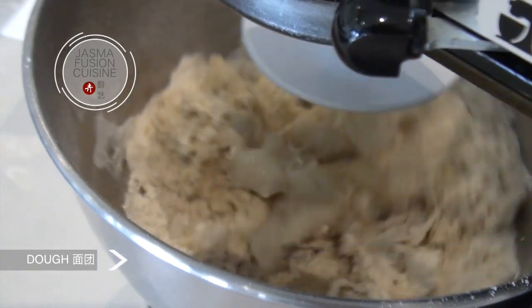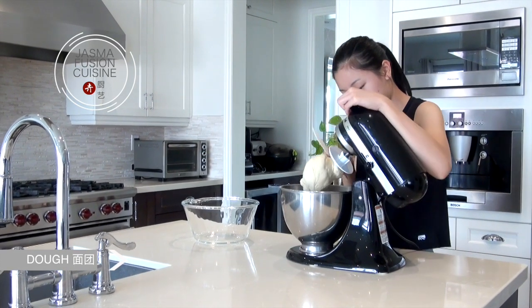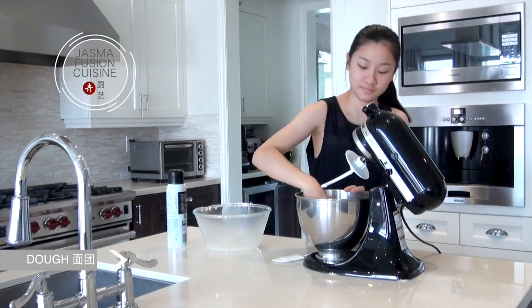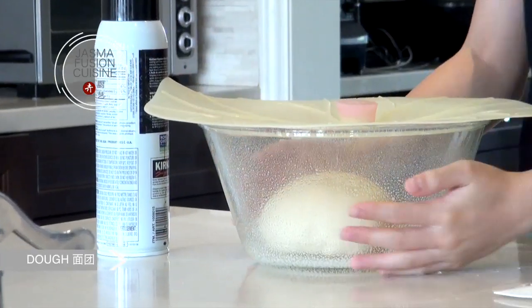Also add in some salt. Continue mixing for about 5 to 10 minutes until it forms a nice smooth dough and it is clean from the sides. Grease the bowl with some cooking spray or oil. Add the dough into the bowl, cover it, and allow it to rise for about an hour until it has doubled in size.